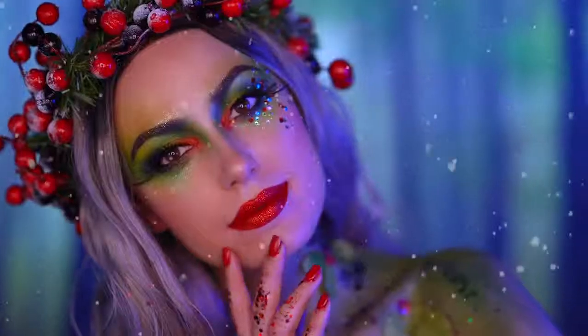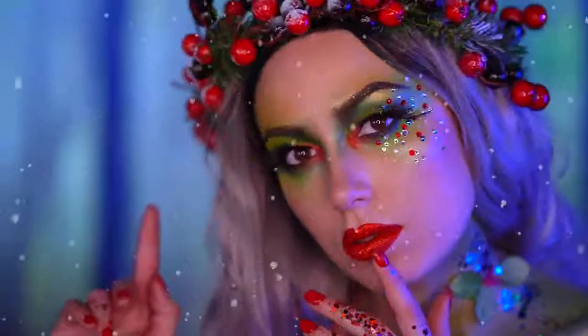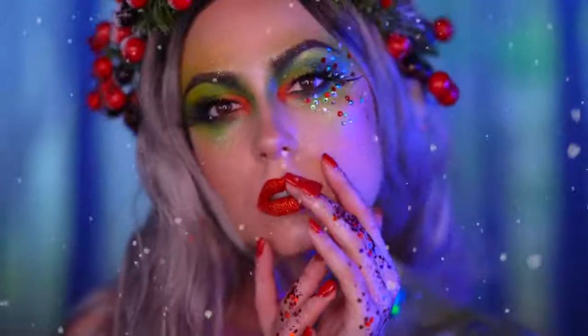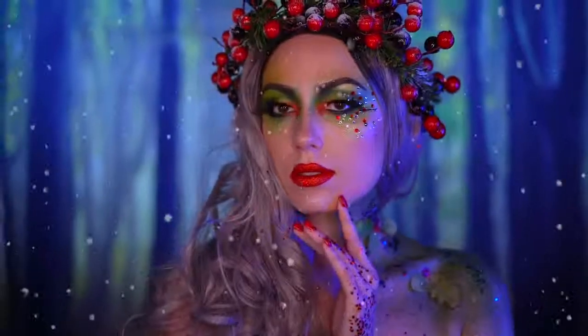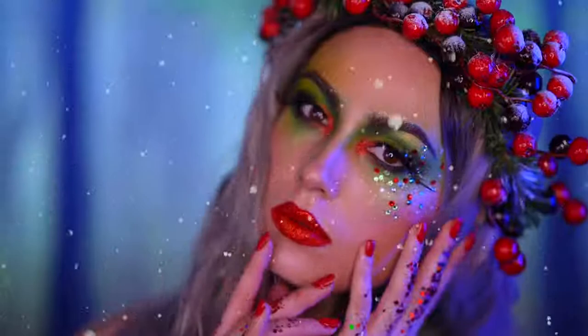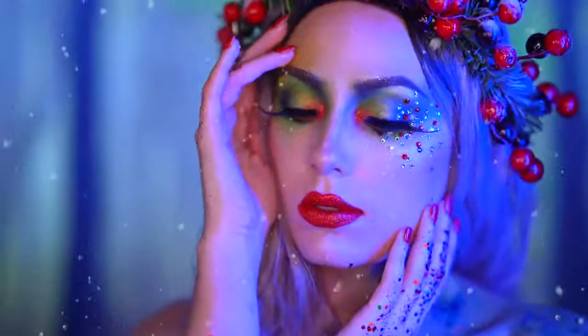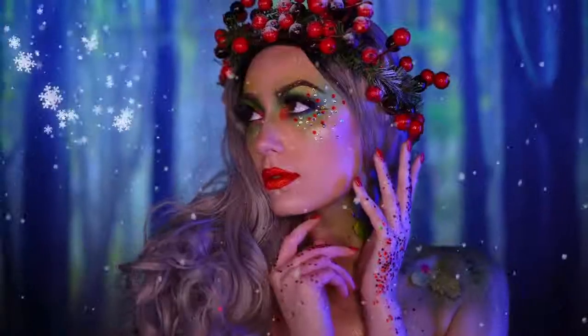Welcome to my channel and welcome to my Very Merry Makeup Series. This avant-garde look is inspired by a Christmas berry called holly berries. It's very festive with the green and red Christmas colors, and I thought this would be a perfect look to share with you guys on Christmas Eve. I hope you all have a merry Christmas and happy holidays. Now without further ado, let's jump into this holly berry Christmas transformation.